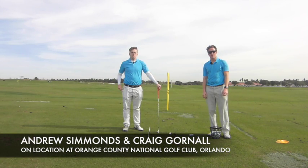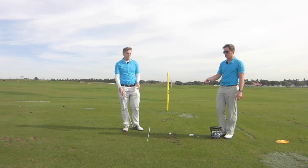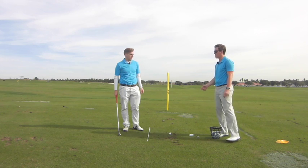Hi guys, welcome to our second video on the impact factors. This video is focusing on the clubface aim — so wherever that clubface is pointing at impact.